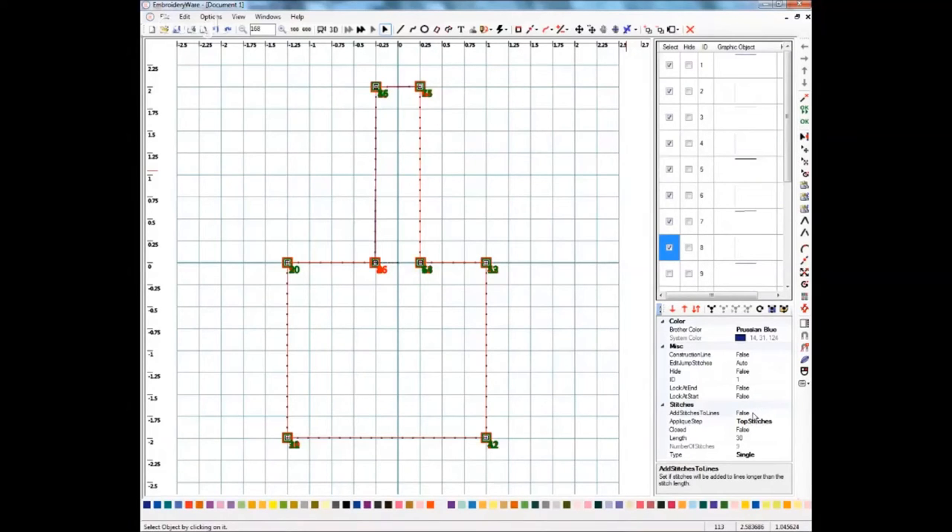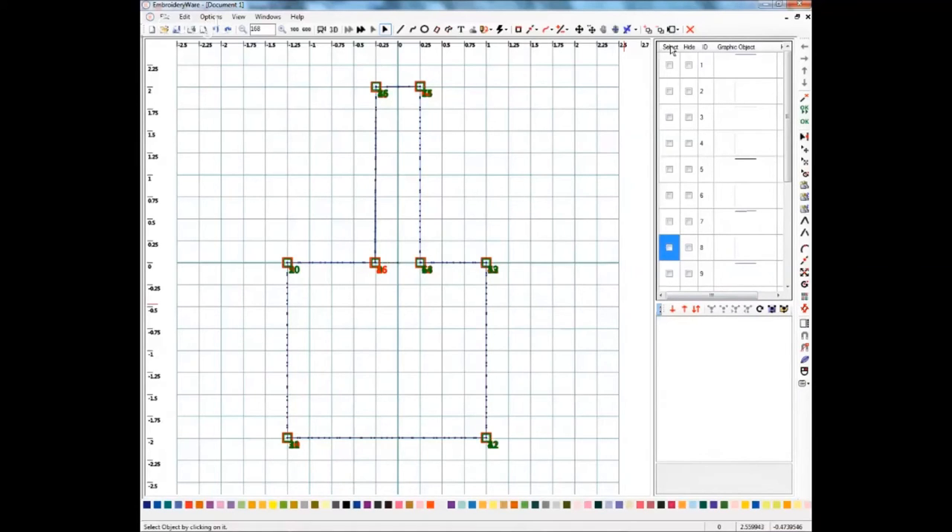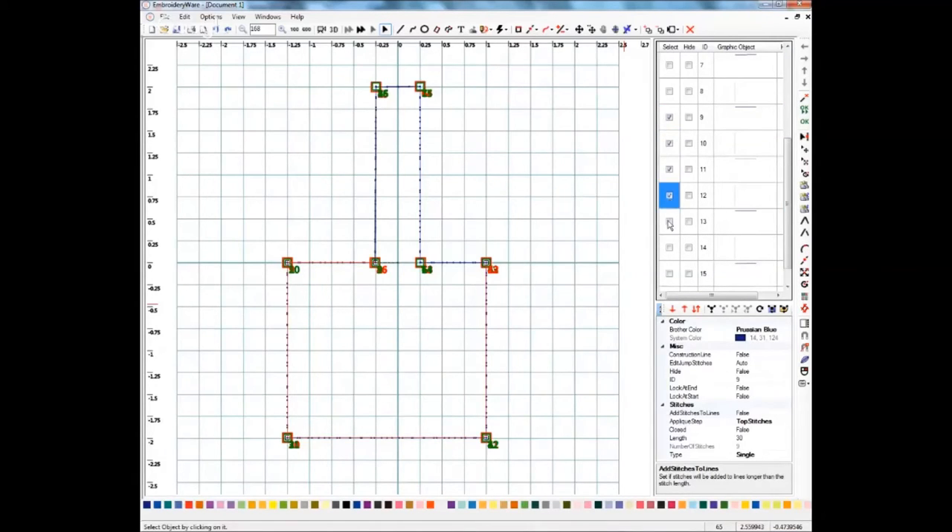We have them all selected and we're going to add our stitches to our lines. Go down to Add Stitches to Lines and change it to True to turn it on. Then we're going to do As Drawn Single because that will just be a nice little running stitch. You can probably bump the length up to maybe 35 because you don't really need closely-spaced stitches — this is just showing you where to put your vinyl down. Click the Select heading to turn everything off, and then segments 9 through 16 will be our bean stitch.